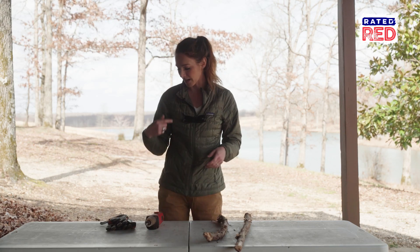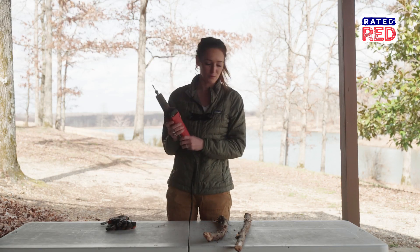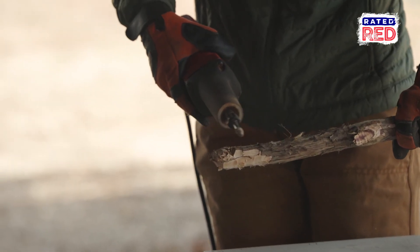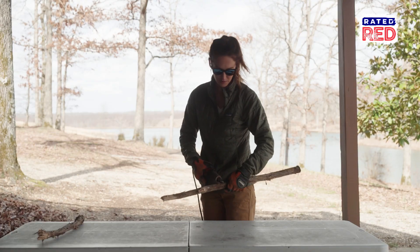So with that, I'm going to put on my glasses, my gloves, and we got a little dremel tool. We're going to start making our little notches down here at the bottom, and I'll probably space them out maybe up to this point.